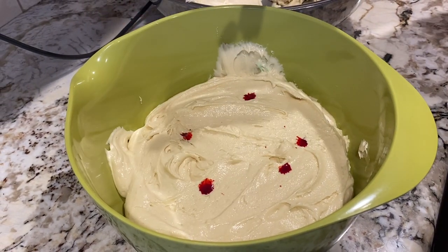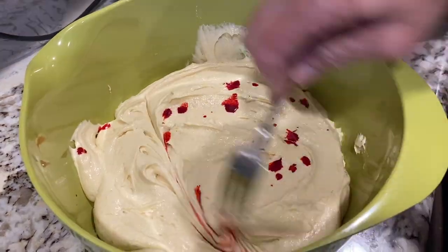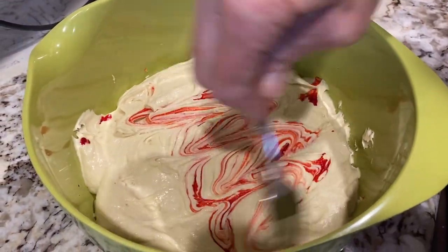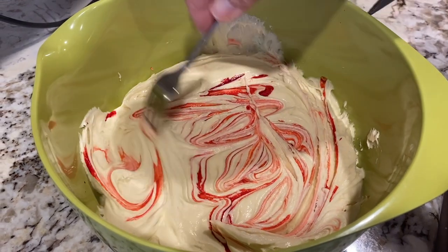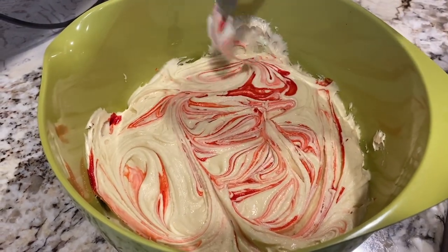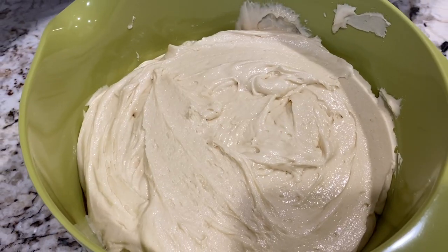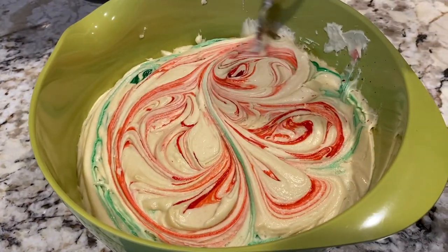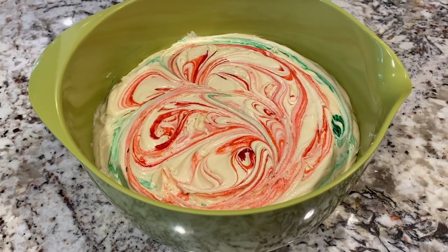I repeated this until there was no batter left, making sure to alternate the colors. This technique made it so that after the dough had chilled in the fridge, a cookie scoop would get a little bit of both colors for one cookie. If you wanted to have more colors in the cookies, you could do two or more colors swirled together in each layer and alternate that way.